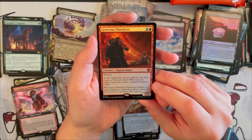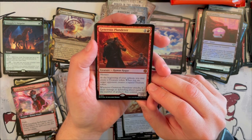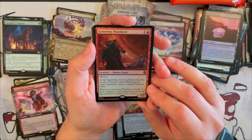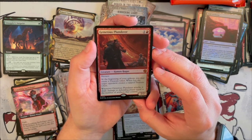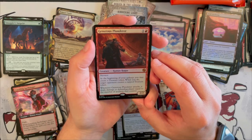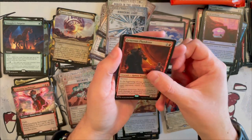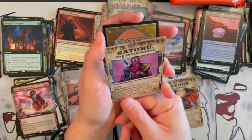Then we have Generous Plunderer — it's a 2/2 Human Rogue with Menace that costs 2. At the beginning of your upkeep, you may create a treasure token, and when you do, target opponent creates a tapped treasure token too. And whenever it attacks, it deals damage to the defending player equal to the number of artifacts they control. So this is definitely a comical card, and from the Big Score sheet — not one of the better ones, but still.